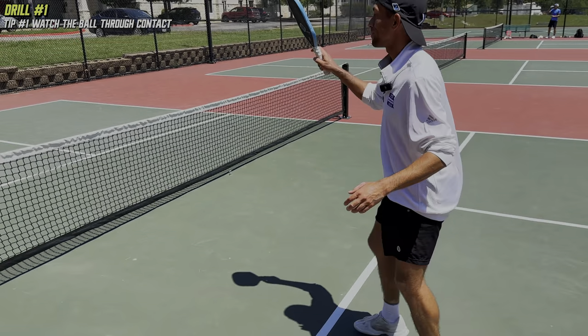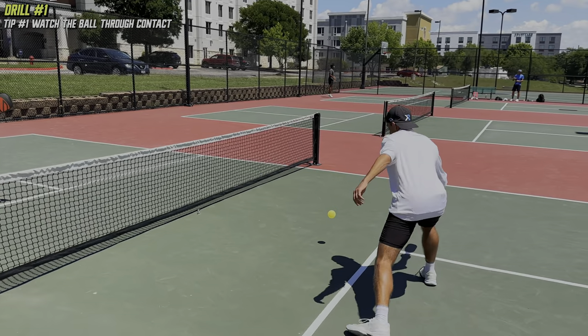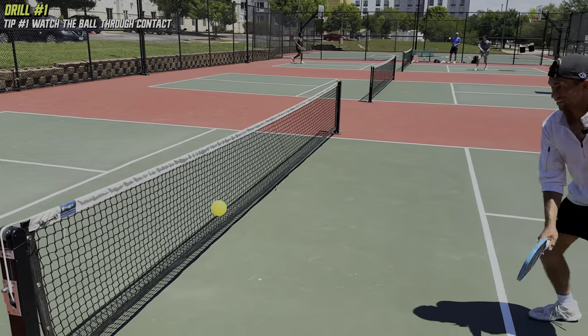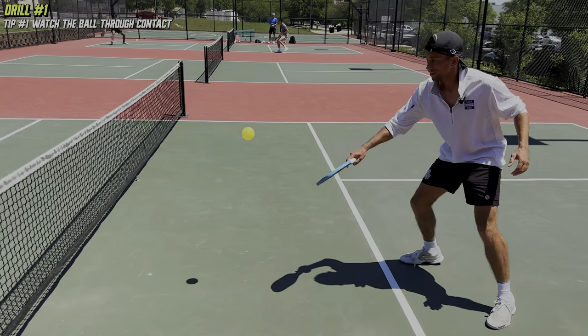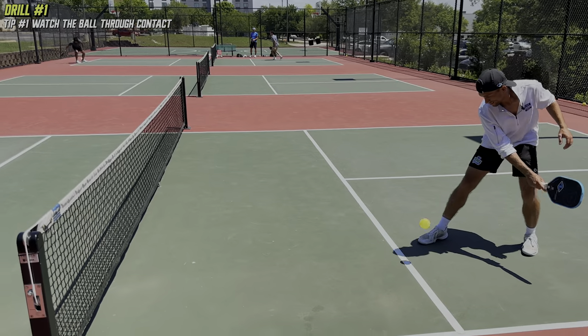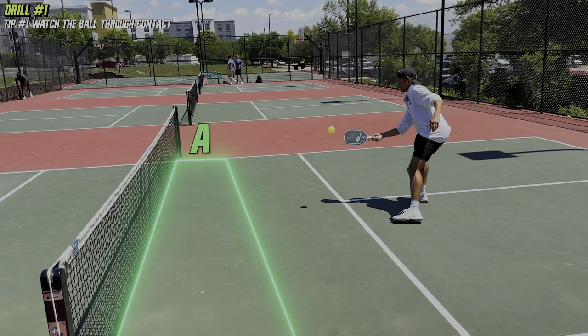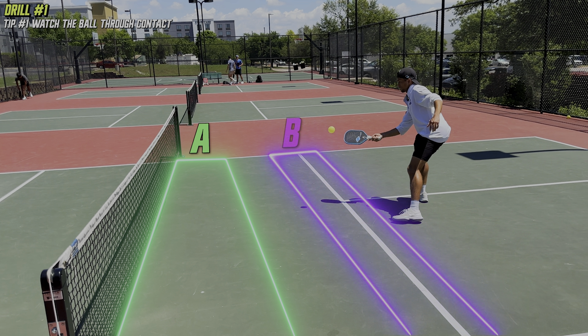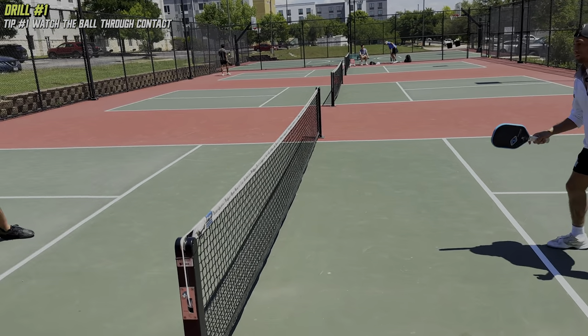This is something I've questioned for a long time and I now have a good answer. Watch Zane's eyes as he hits each of these dinks. Every single shot, he is looking at the ball all the way through contact. He is completely focused on hitting the shot that's right in front of him and not so much focused on what his opponent is doing. As long as his dink is shallow enough in the kitchen, or deep but in a pressurized zone, there is very minimal risk of getting attacked. So the only thing that matters is the dink right in front of his face.